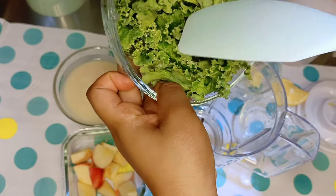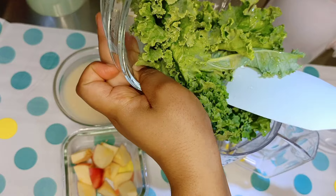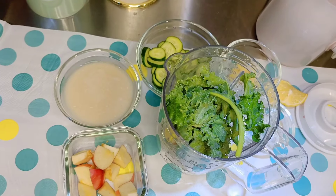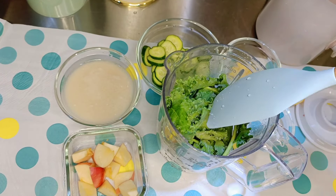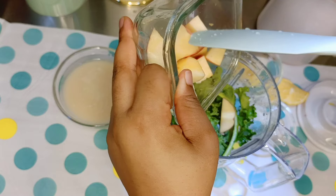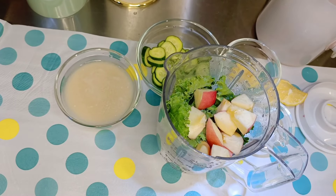You know the drill — we are always going to start with our greens. I personally like to start with the greens because they will be blended finely if they are close to the blender blades. I don't want to taste the greens, whether it's kale or spinach. Next, we're going to add in some chopped apples.